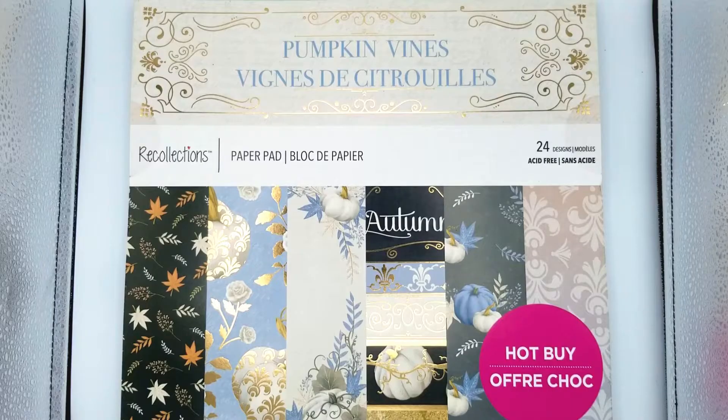The next non-Halloween item I picked up was this Pumpkin Vines 12x12 paper pad. It was another hot buy, which here in Canada are $12. It was not on the website the last time I looked, or it was but it wasn't available to ship, but now it was. It's the only fall-themed pad that I have seen this year that I was really interested in, because it is a different color scheme — it's blue and creams and neutrals, and I just think that that's really kind of unique.